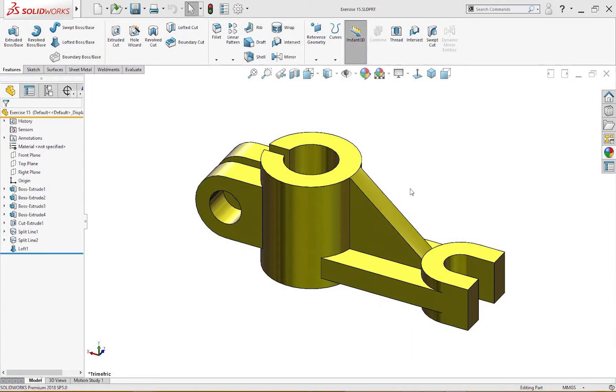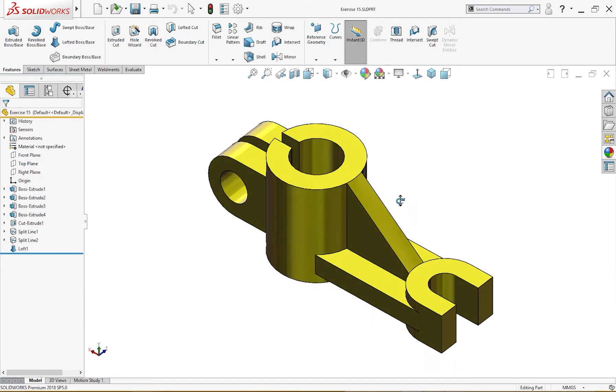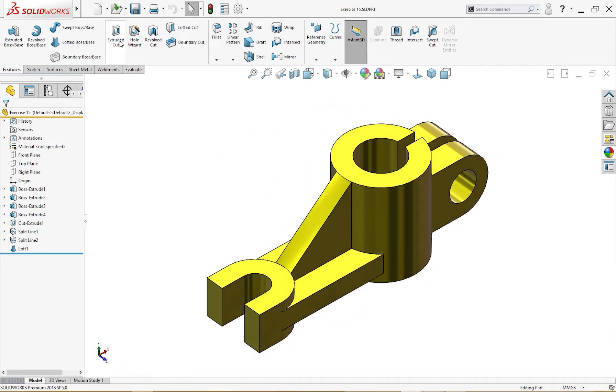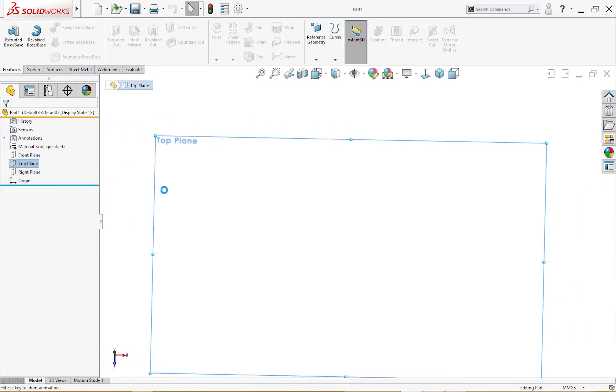Hello and welcome to SolidCAT. Today we are going to make this simple part for beginners — this is a good exercise. I hope you'll enjoy it. Let's start: open a new part, and on the top plane I will draw a circle.